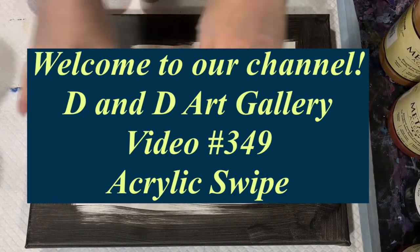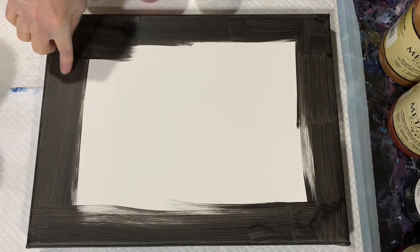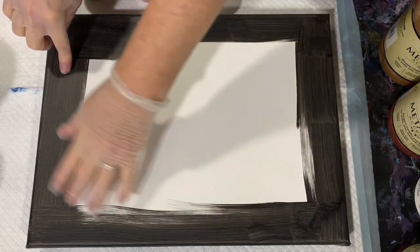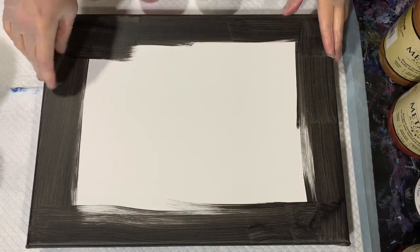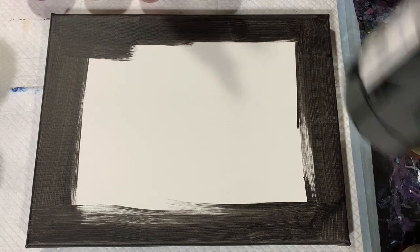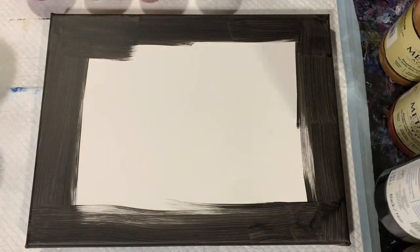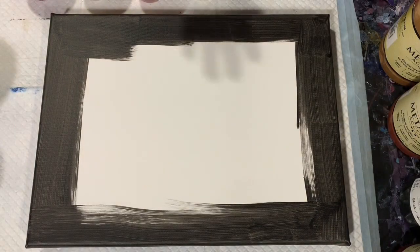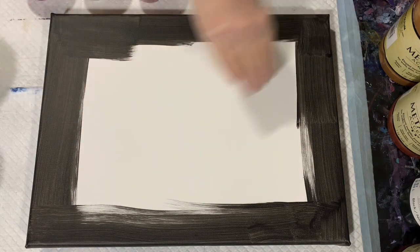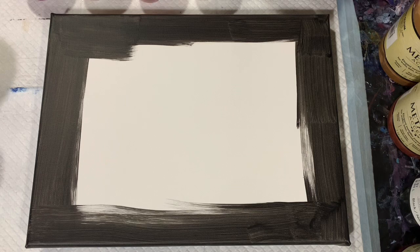Hi everybody, it's Deb from D&D Art Gallery. Today I have a 12 by 16 inch canvas. I have painted the sides and the corners with my Artist's Loft Flow Acrylic Black, and that is going to be my base coat today. I'm just going to do a swipe — just lay my base coat down, lay my paints down, and swipe over them. I'm not sure if I'll use the cell activator yet or not; we'll just see how it goes.